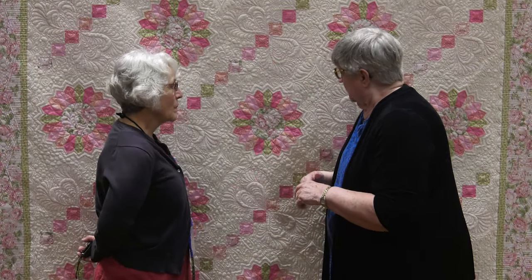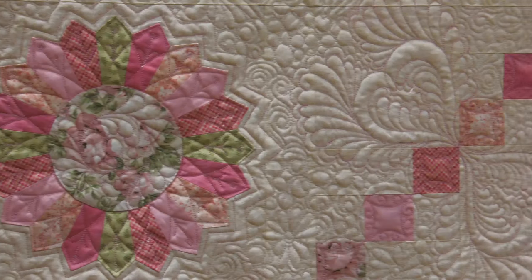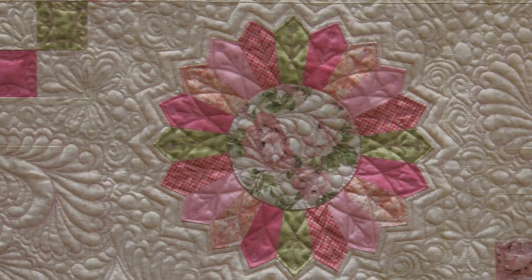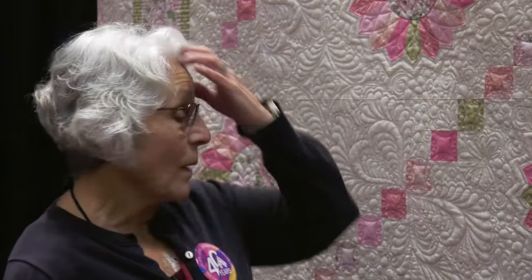You told me it was a pattern. It is a pattern. And, of course, we have the Dresden plate, and we have a circle and you've fussy cut these circles, haven't you? Yes. To bring out all the beautiful peonies — they're my favorite flower and pink, of course, is my favorite color. So I wanted to really bring out the flowers in that Dresden plate.